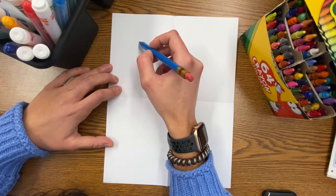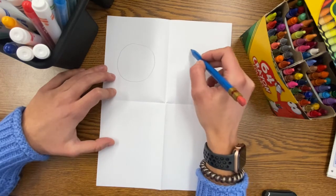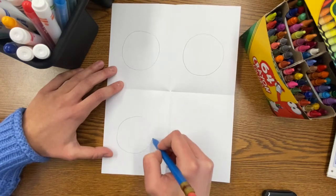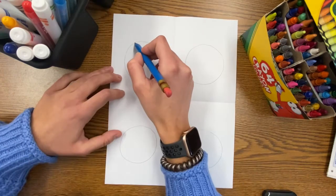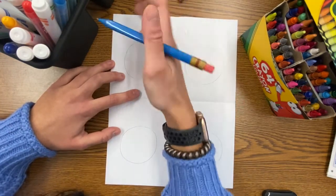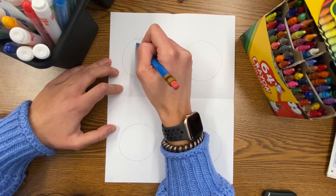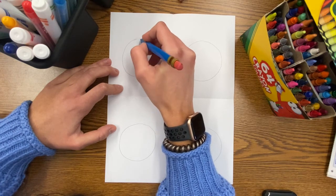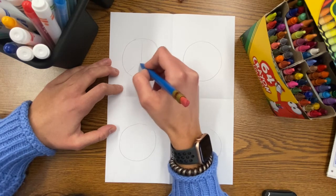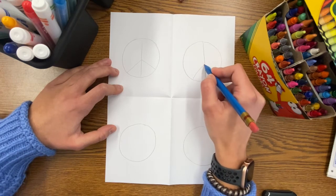Let's start by making a large circle in each section. It's okay if these circles aren't perfect — we're going to turn them into peace signs. To do this, I'm going to draw a vertical line down the center of the circle, and then towards the bottom of that vertical line, I'm going to draw two diagonal lines out towards the sides of the circle, and I'm going to repeat that on each circle.